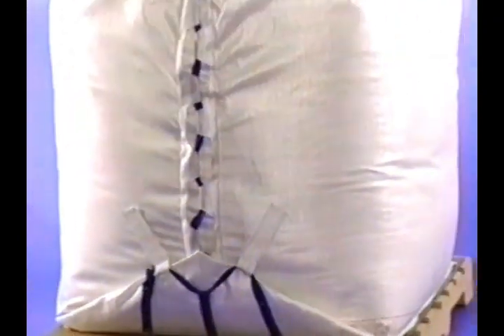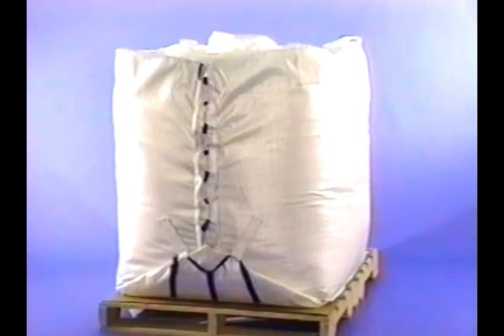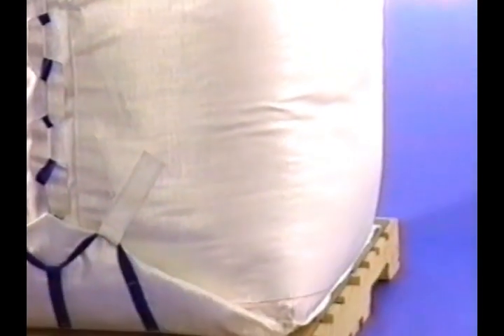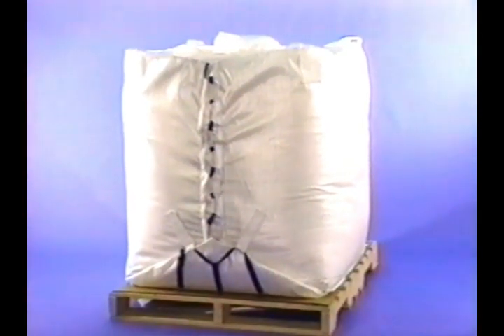From filling through unloading, the bag never leaves the pallet. Structural integrity is maintained because the bag is never exposed to the stress of lifting. The bag is more durable and provides a level of safety unrivaled in the industry. Yet another improvement is the absence of corner seams that are typically the cause of leaking and contamination problems in bottom discharge bags.